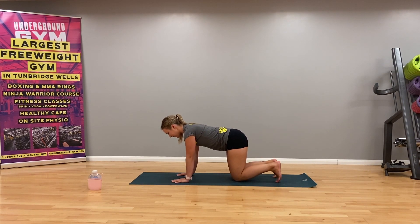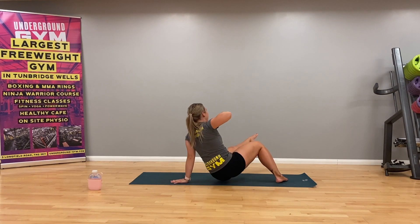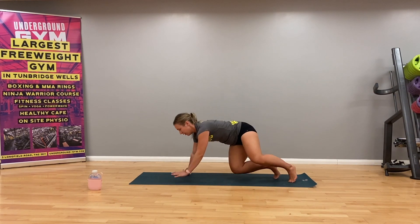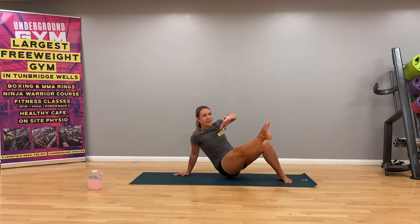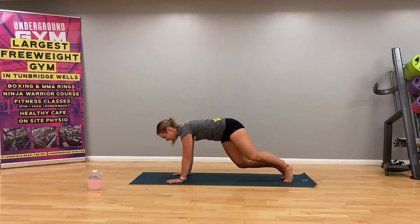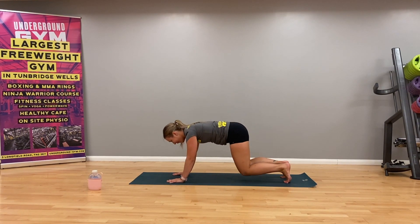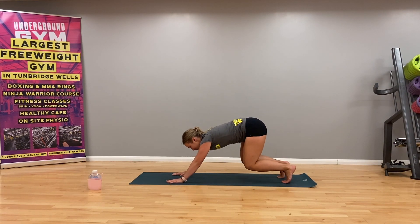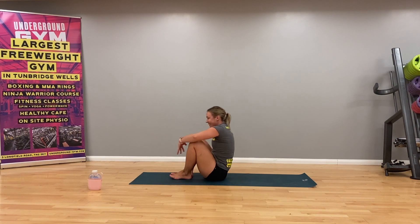Coming back to crouch, tucking toes under, legs come up. Work your body with your breath. You can do it - slow it down if you need to. Really push back. Two more. One more. Push back now, down in the press. Look to the top of the mat, add a little hop, and come down into a seated position.